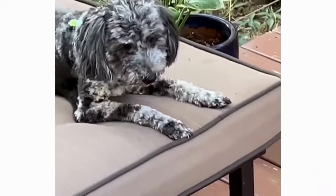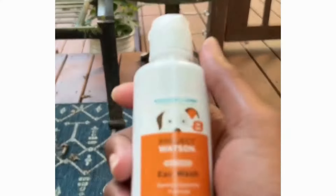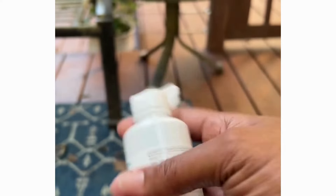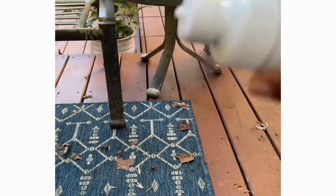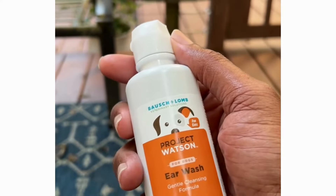Clean it out and make sure there's no debris or anything in there. I like to use Bosham Lum ear wash solution by Project Watching to clean out the wax and anything else out of my dog's ears, so it could be nice and clean and it could stay healthy. This ear wash is an easy-to-apply squeeze bottle.